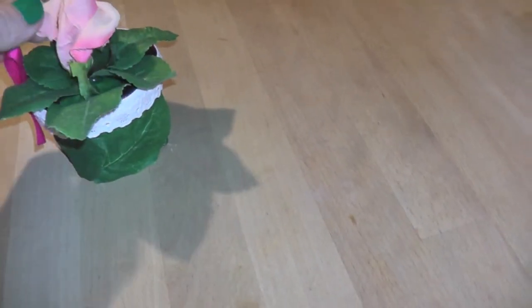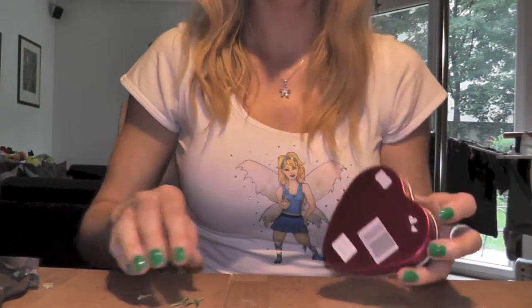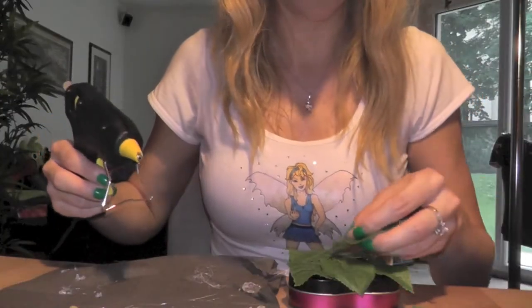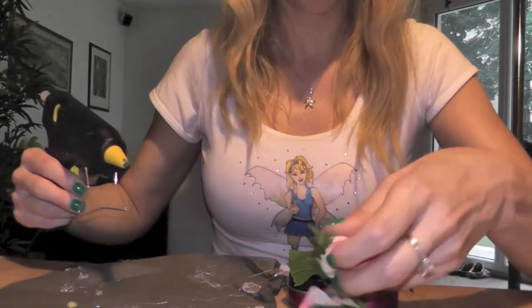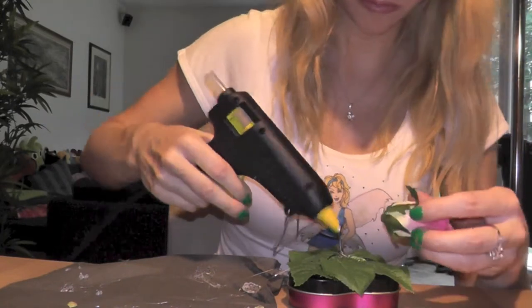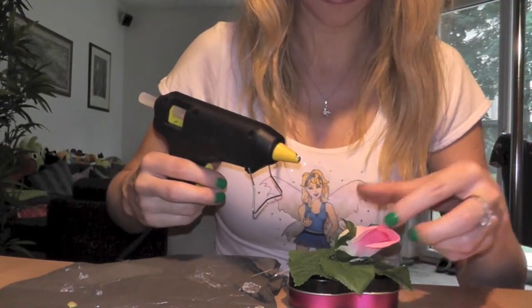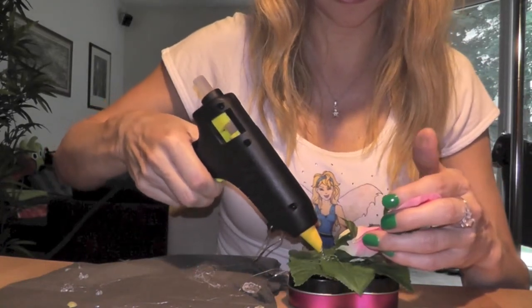We have still one more box — a chocolate box from the brand Lindt, a really delicious chocolate by the way. I'm going to put leaves on the top again, and this time also several rosebuds in a kind of V-form. In a few seconds I'm going to turn it around so you can see how the end result looks.